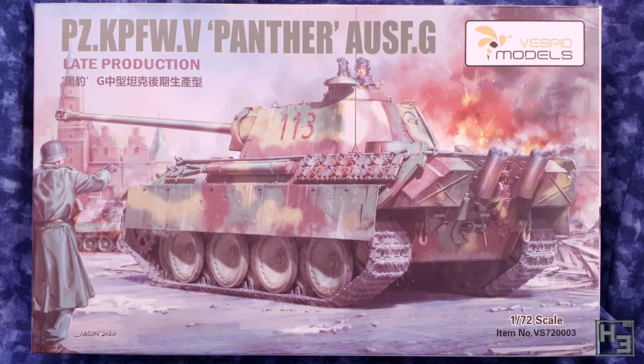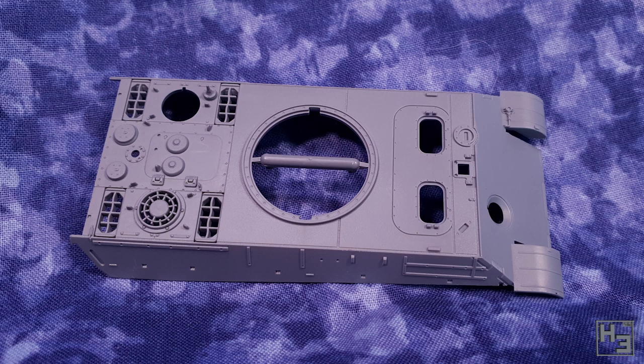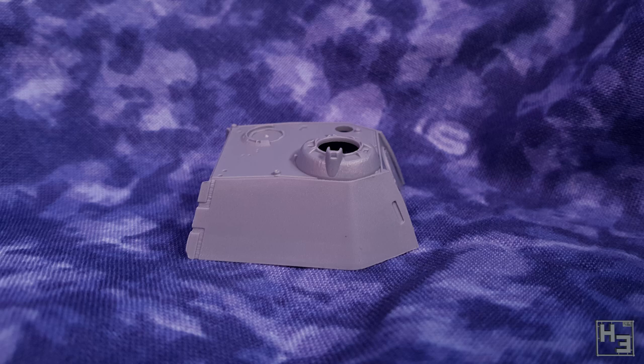Let's have a look at what's in the box. We get some hull parts which are very nicely moulded — they're crisp and neat. I do like that the upper hull is one part, which makes for fewer chances to make a mess than if you had to glue the sides on yourself. There's a good amount of detail on both the upper and lower hull parts, which is always nice to see. The turret is also largely one part — the top is — and it's also fairly well detailed.